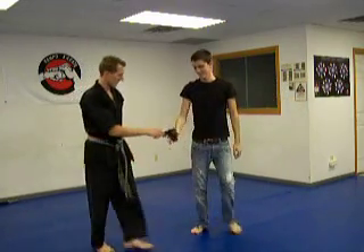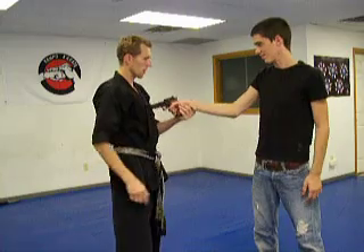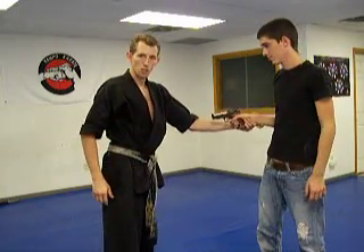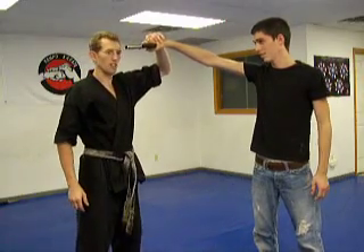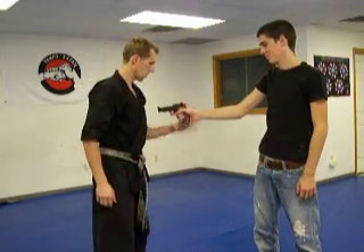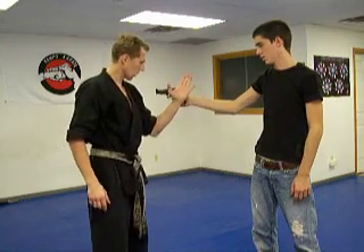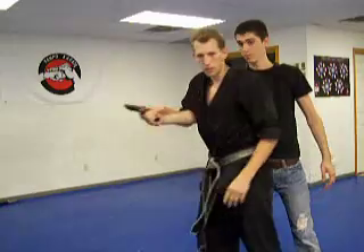Okay we are going to do the gun. So you have got the gun at mid range — from here, it is not too close in. So if it is right here you are not going to do this move. If it is way up here or even gangster style you are not going to do this move. It is mid range. The idea is we are going to knock this away as we step our body out of the way, grab over top, and come in.